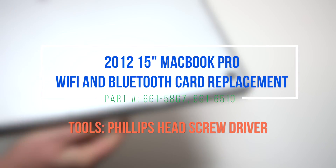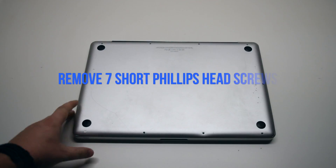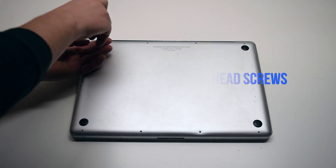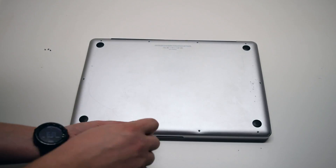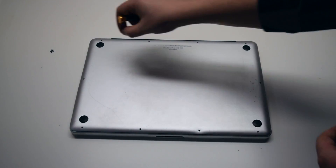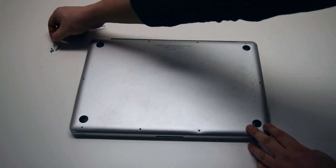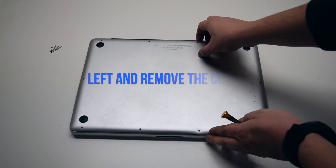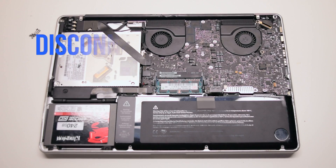2012 15-inch MacBook Pro Wi-Fi and Bluetooth card replacement. Remove seven Phillips head screws starting in the top left corner and going around the contour of the MacBook. These are the shorter screws. Now remove the three long Phillips head screws. Those ten screws will release the cover. Go ahead and lift it and remove it.